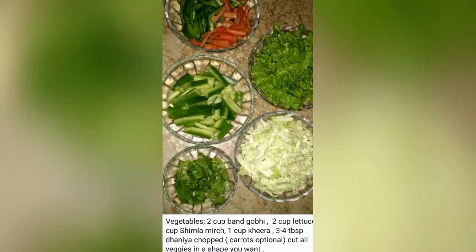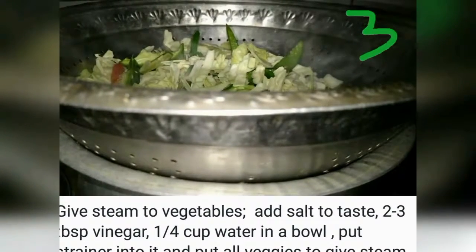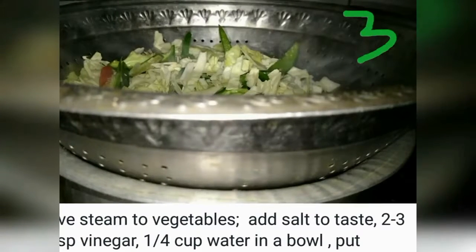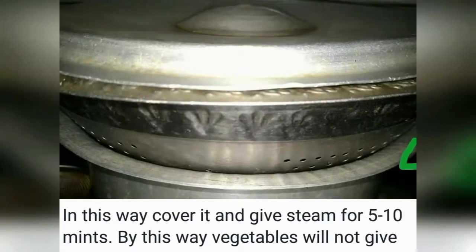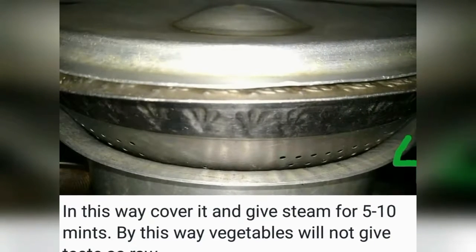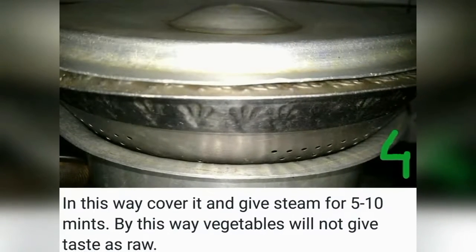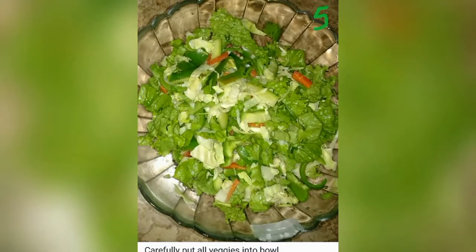I made a steamer with a bit of water and put the vegetables on top and cover it for 5 to 10 minutes, so that our vegetables are not raw. You will see that they will be crispy coming out of the steamer.